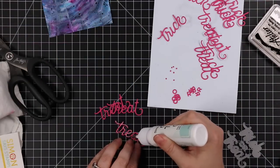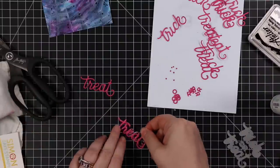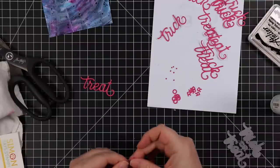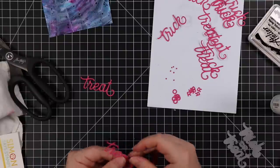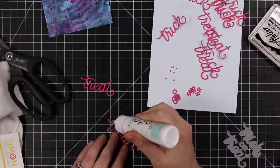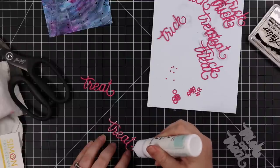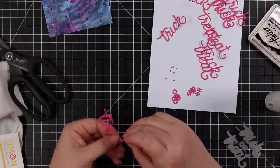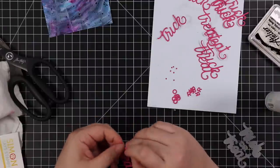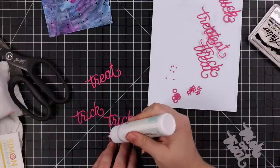While they were drying, I die cut my sentiment. This is the Trick or Treat wafer die set from CZ Design — this came out actually a couple of years ago, I think like three years ago. I've used it several times, I love it, I love this font. It does have an outline as well. When I'm stacking wafer dies and there are multiple pieces it's a little finicky, so I just put on some music or a video, kind of zone out and do my thing.